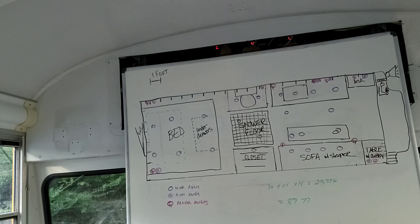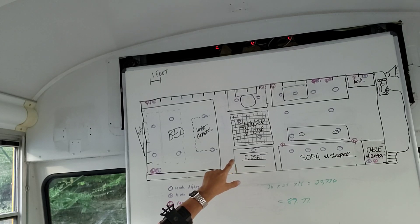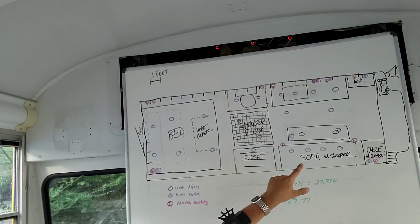How many 'kids' is each section of the bus? If we look at the different sections we're going to build — think of it in terms of how many kids each section would hold. This section is 10 kids, this one is about three and a half kids, and this one is about six kids — so 10, 6, 4 — roughly 20 kids.